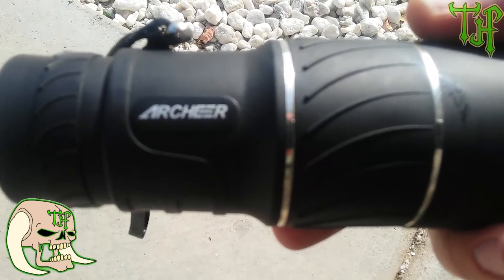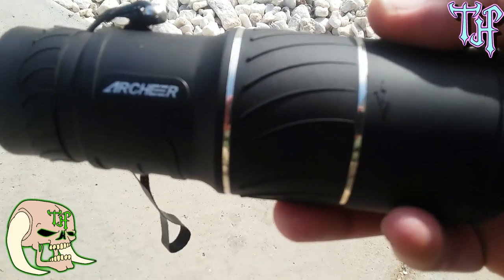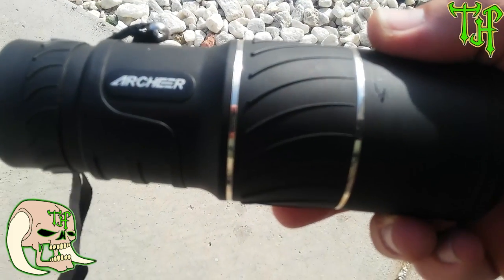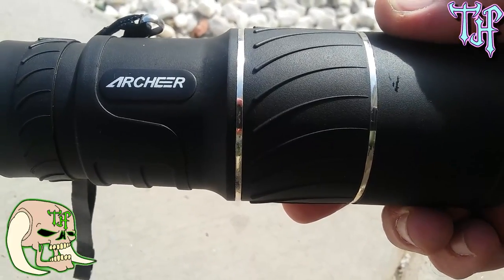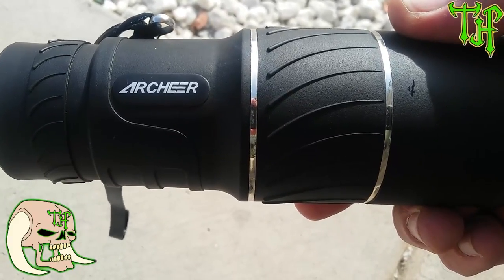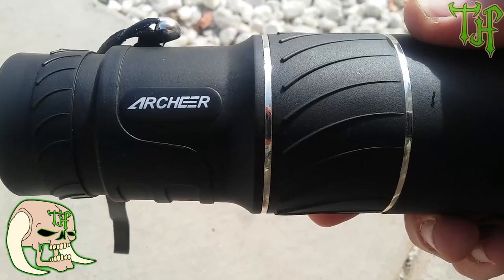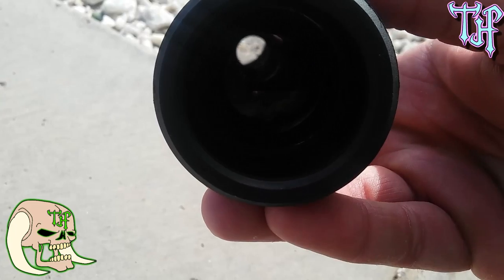Archeer, you're doing a great job. From what I've seen, it is definitely IPX4 and definitely fog proof, and it works pretty good. Thumbs up to Archeer — I'd like to thank you for giving me this to review. I hope you guys are having a great day. Remember my friends: when you're thriving, you need to strive to survive. I will leave the Amazon link to Archeer in the description box — go check them out, get yourself a monocular. Pretty good quality, definitely a good product.